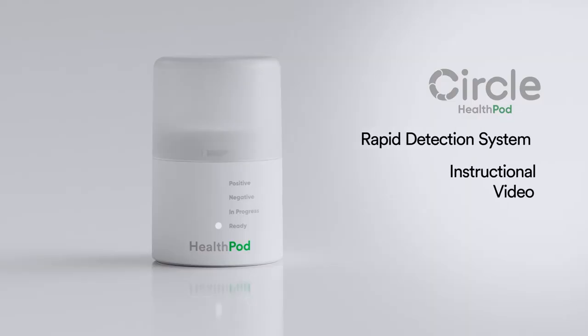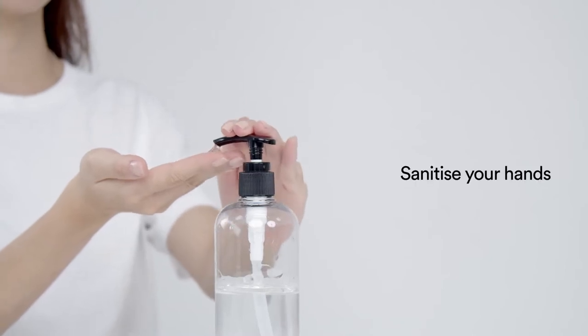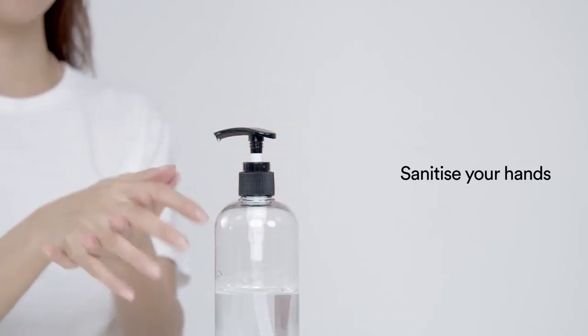This video will introduce you to the Circle HealthPod Rapid Detection System. Before conducting a test, sanitize your hands.